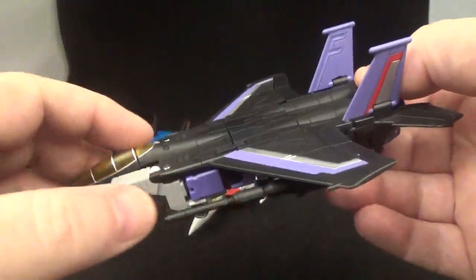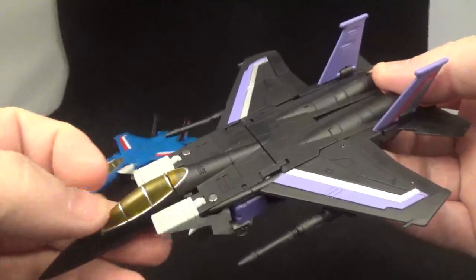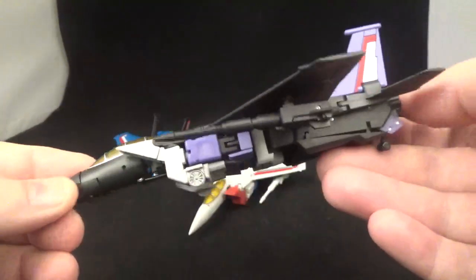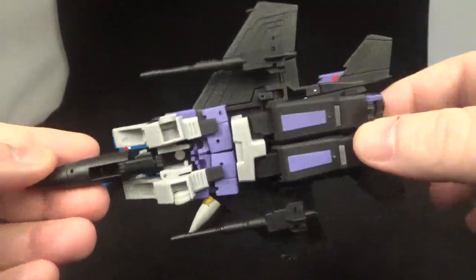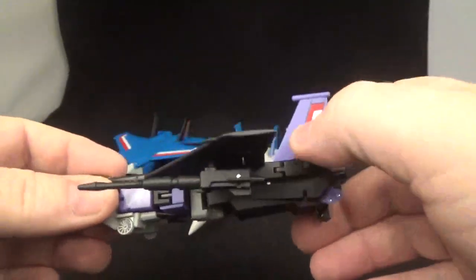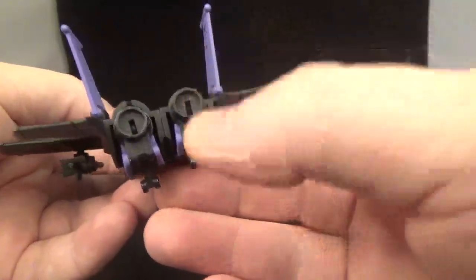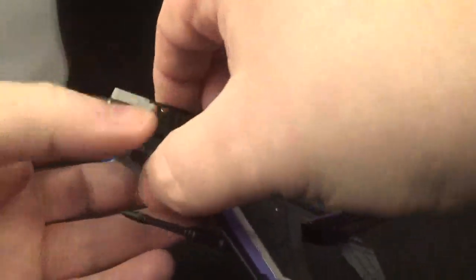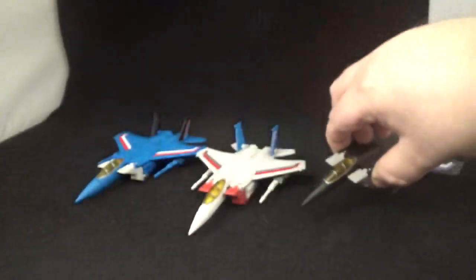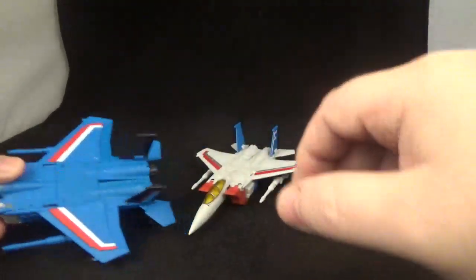Moving on to Skywarp: a weird thing — he always comes with purple blasters but they gave him black ones, which is kind of weird. You can always notice he usually has purple ones. He does have the purple and silver paint detail. The turbines underneath should have been made purple to match.